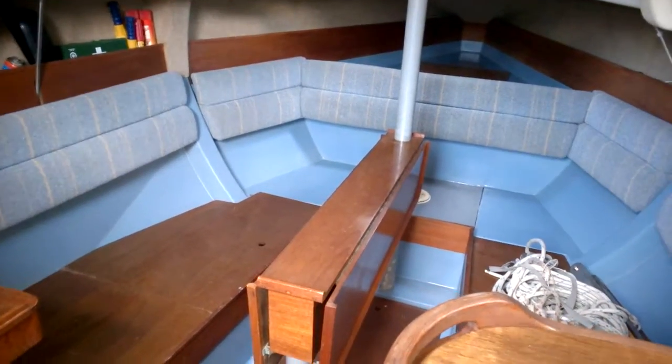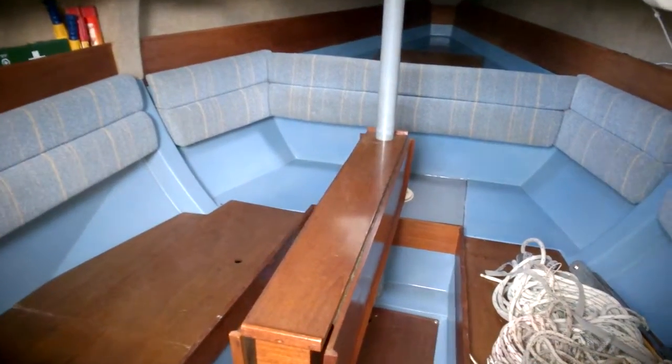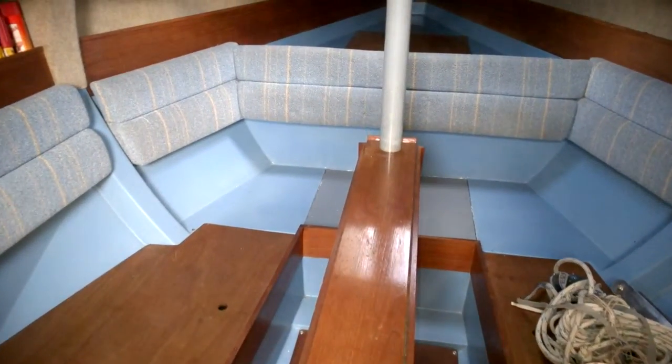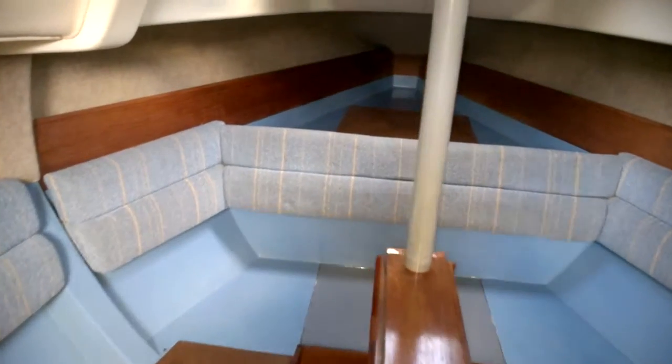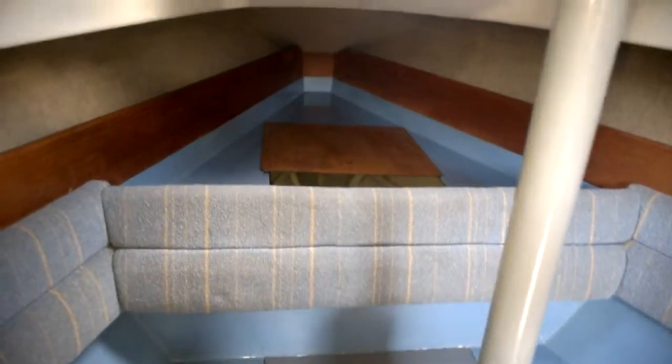So I'll just give you a little idea of the layout. Just standing in the galley here, looking forward. You've got your berths there, storage underneath, saloon table. Another little berth area there, forward.